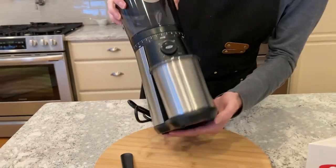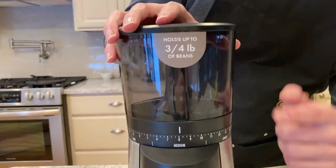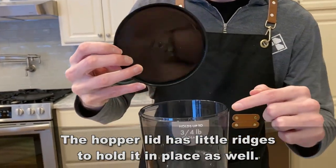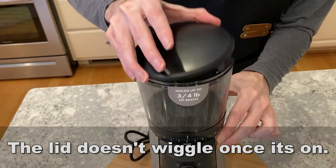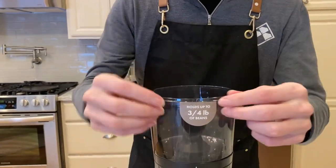It's durable with 40 millimeter stainless steel conical burrs, creating uniform grounds for optimal flavor extraction. 15 settings plus micro settings let you adjust and grind to suit your taste for perfect everything from espresso to cold brew.